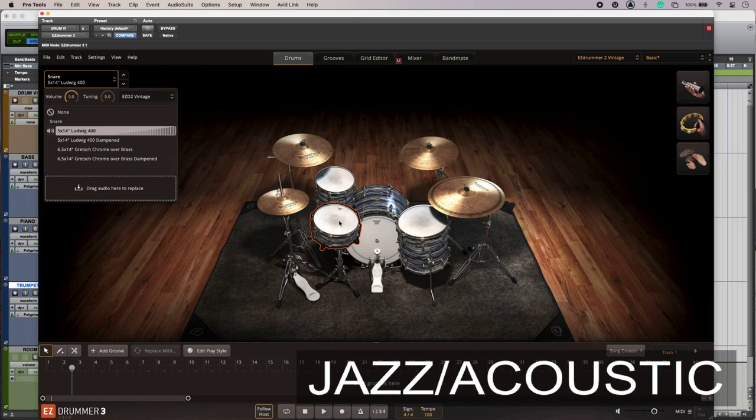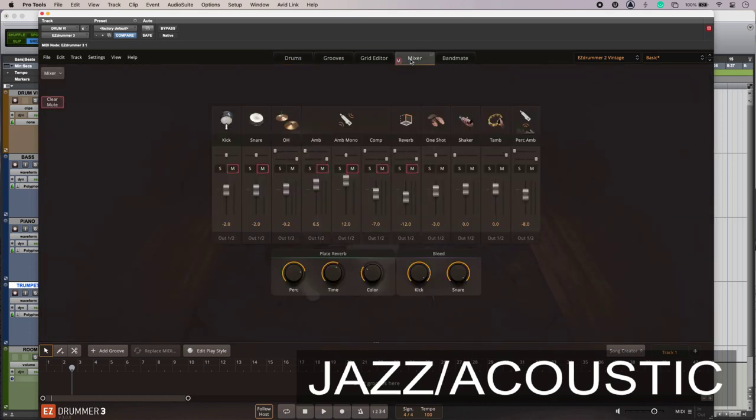In terms of the mixer, I can do my mixing tricks either in my virtual instrument or in the DAW. But notice how right now I'm using just a pair of mics. As soon as I bring in all the close mics, apart from the level jump, it can just sound a little bit too close.